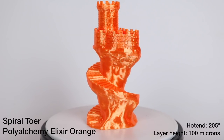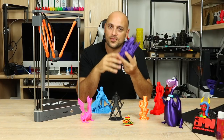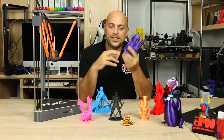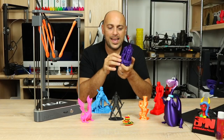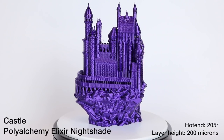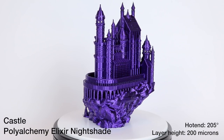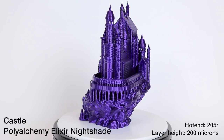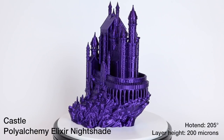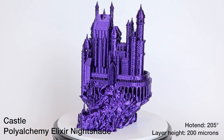I decided to try printing at 200 microns because the Benchy felt much better for overhangs. I downloaded a Castle model, reduced it to fit in the Neva, and sliced it at 200 micron layer heights using PolyAlchemy Elixir. It printed beautifully — I was extremely impressed. It wasn't perfect, but it looks gorgeous: the color pops out nicely, the detail is all there especially in the columns, and the overhangs performed really well. It dawned on me to stop printing at 100 microns for the time being.